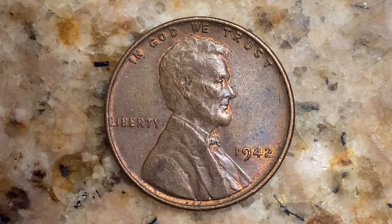It was designed and engraved by Victor D. Brenner, and is composed of 95% copper with the 5% balance being composed of tin and zinc. The diameter is 19 millimeters and this coin's weight is 3.11 grams.